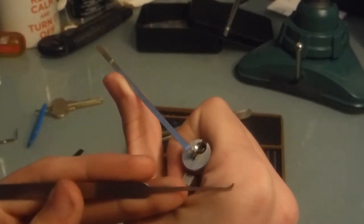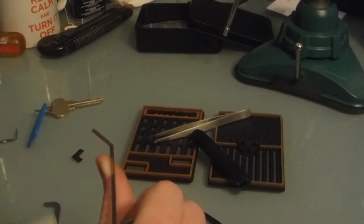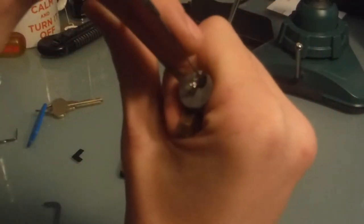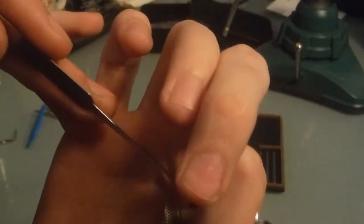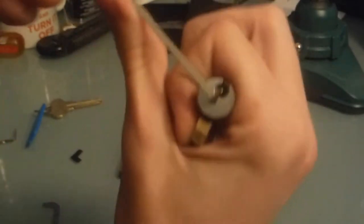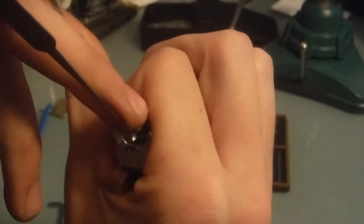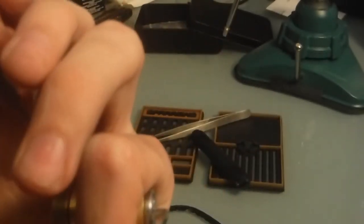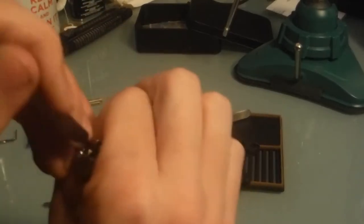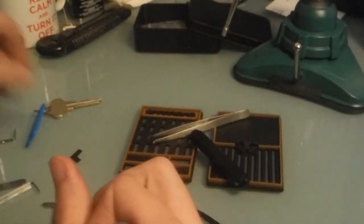I would be using the high reach but I broke it and I'm devastated — I'm poor so it might be a while until I get another one. Anyway, let's get on with picking. First off, as I said, gotta set the check pin — I think we've done that, yes we have. Now I know the next pin in the sequence is pin one — I think that's set. And after that, raking seemed like my best option. And there we go — that is an open Schlage Everest!